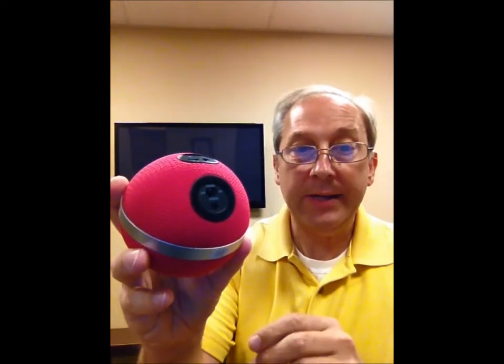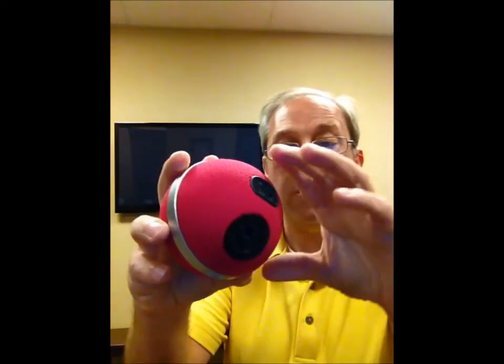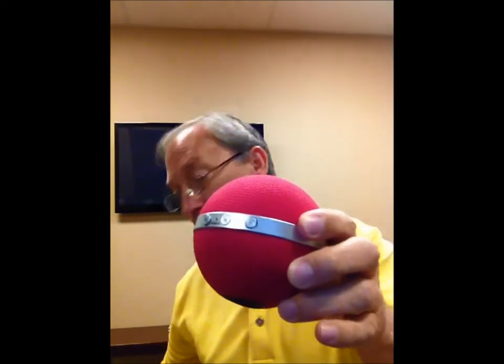So how do you get the sound balls to work? First, you have to activate and turn on your Bluetooth in your settings on your phone. Next, you take the sound ball, and you'll see on the back it has an on button, and you turn the sound ball to on, and you'll hear it come on here shortly.